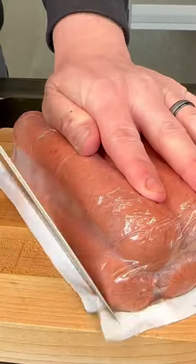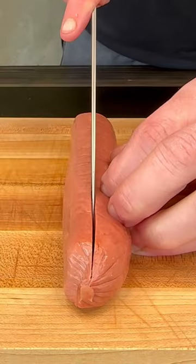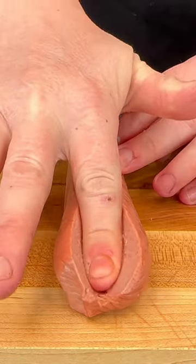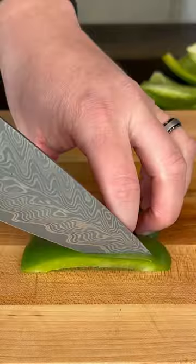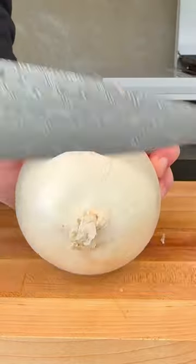Cheese steak loaded hot dogs — we're eating good tonight. Start off by butterflying a jumbo size beef frank and then prepare our veggies: a green bell pepper and a white onion that's going to get diced just before we fire the griddle up.